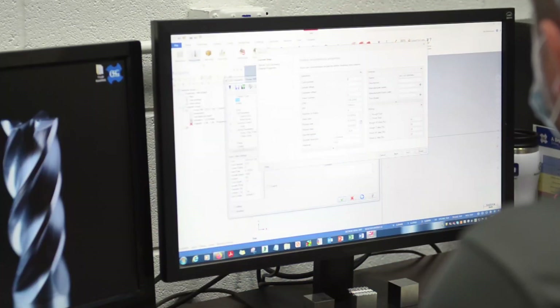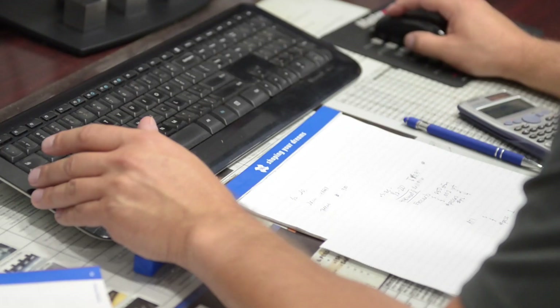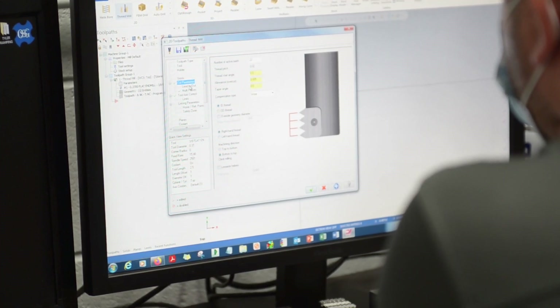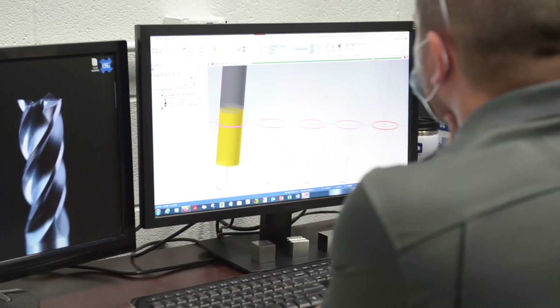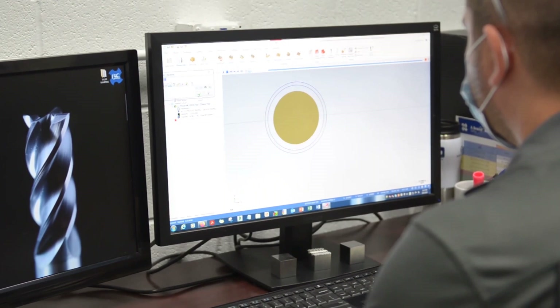The thread milling process typically begins at the computer. Most conventional approaches would use a CAM software like Mastercam to put together a program to put onto the machine. It takes a little bit of know-how within the CAM software to get that set up, but once you've got that know-how you can do it pretty quickly. If you are new to thread milling or don't have CAM software, it becomes a little more daunting — there are some interpolations and circular moves that the thread mill has to make that are hard to program by yourself at the machine.